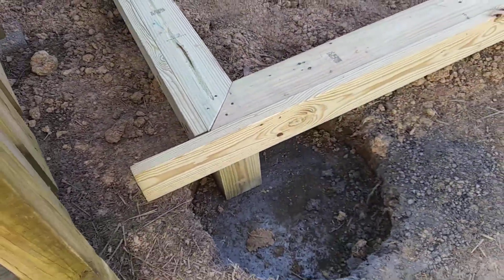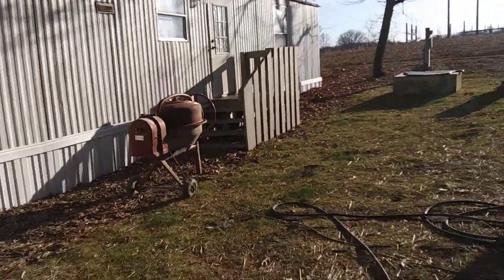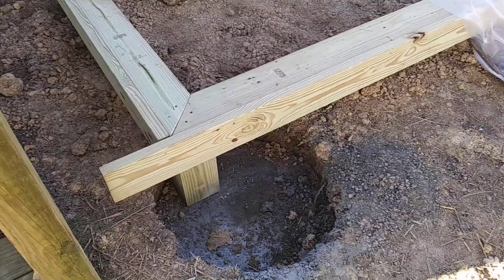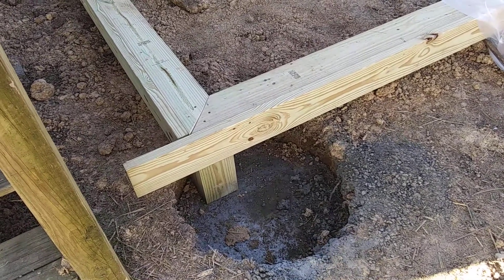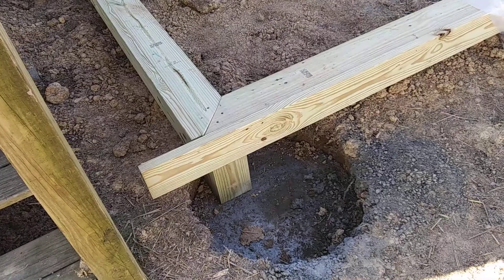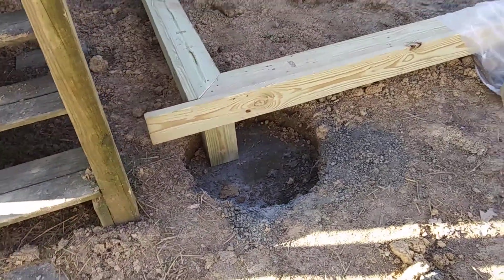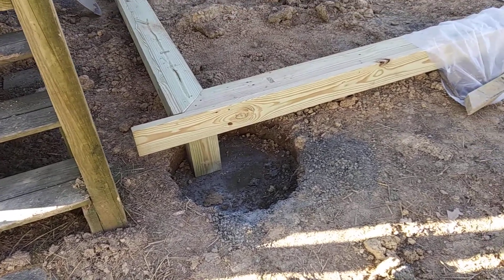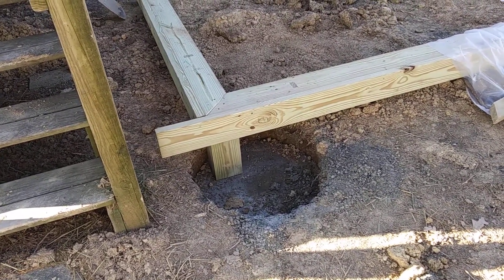What I did the other night was I placed these in about 40-degree weather, used a mixer, and each hole takes eight, nine, or ten bags. What I did was cover it — it was only going to get down to 27 that night — so I simply covered it with plastic and put a little dry earth over top of that, and it was fine.